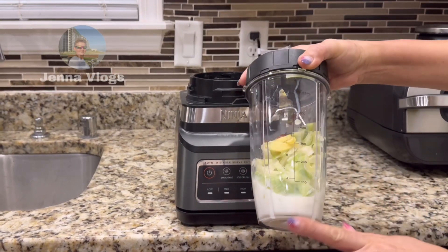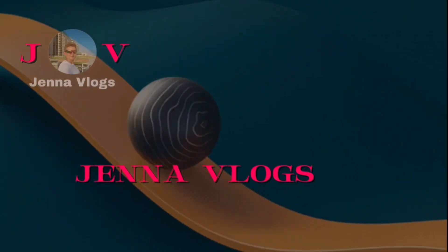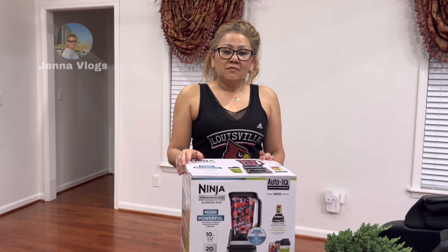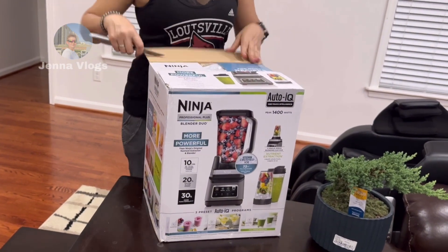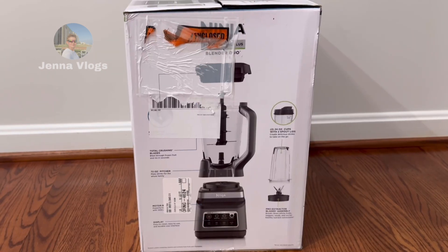I like this cup because it has a measure. Welcome back to Chenna Vlog — today we will open this Ninja Professional Plus Blender Dual.